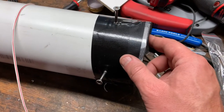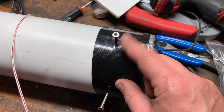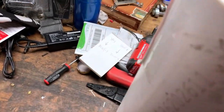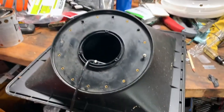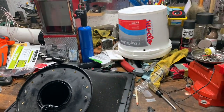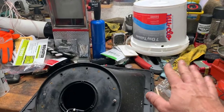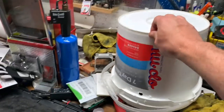After you put the screen on, you're gonna put on two stainless steel screws and they're gonna go down on the inside — you can see them down on the inside there. And the trick is you can't spend any money; it all has to be made from crap you got laying around.